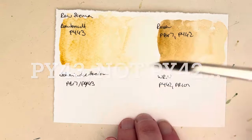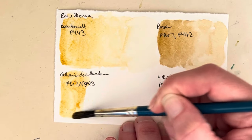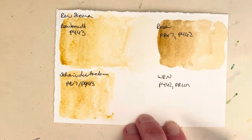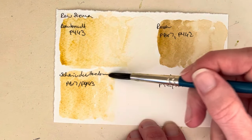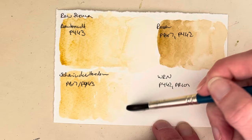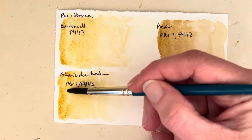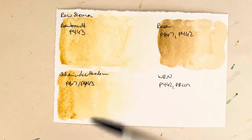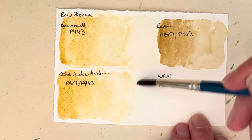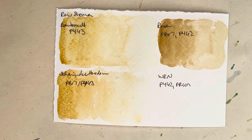Next we've got the Schmincke version, which is a mixture of PBR7 and PY42 — almost the same as Rosa — but they use natural iron oxide yellow instead of the synthetic version. In terms of hue it is much closer to the Rembrandt one though, and gets a little bit darker in mass tone. Yeah, they're not exactly the same but they're not a million miles away from each other.